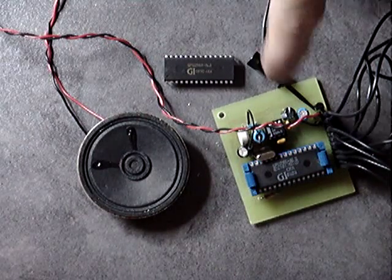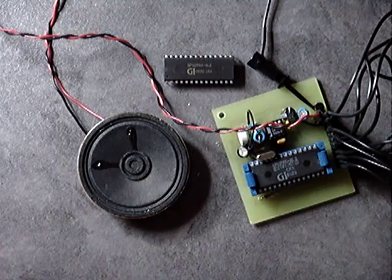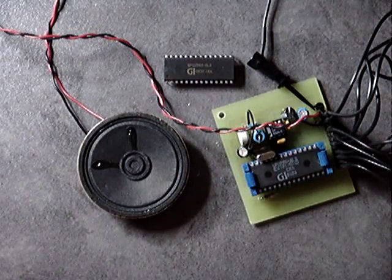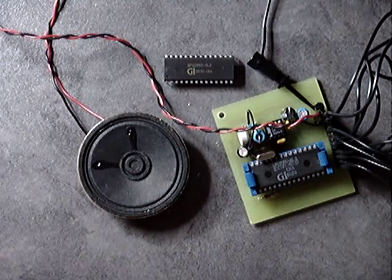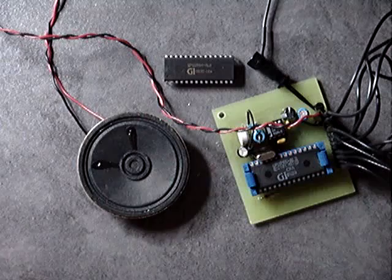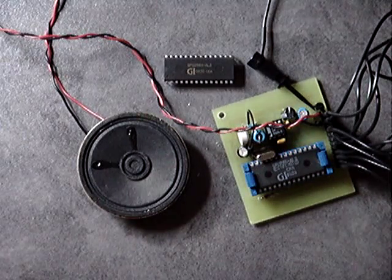I've got a simple little board to drive it, and off to the side here I've got a Z80 single board computer to drive the chip. If I push the go button, you can hear that that chip is indeed talking.